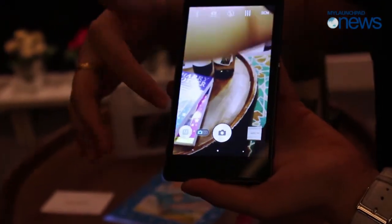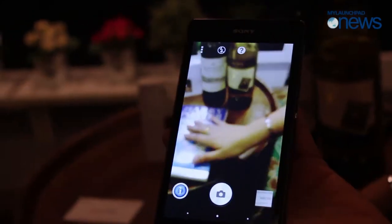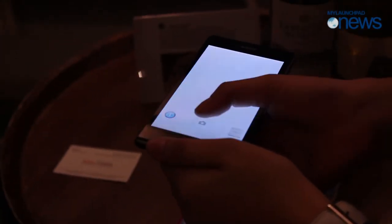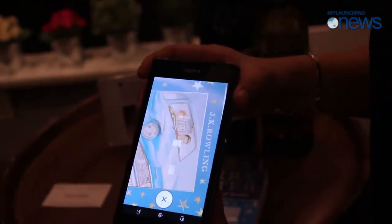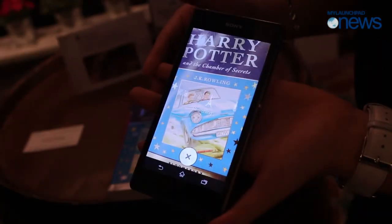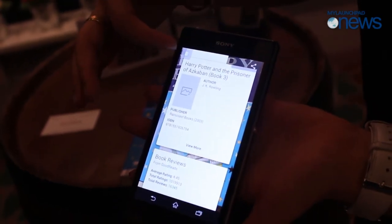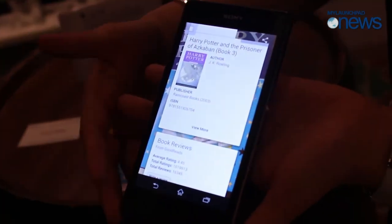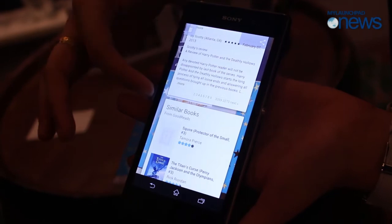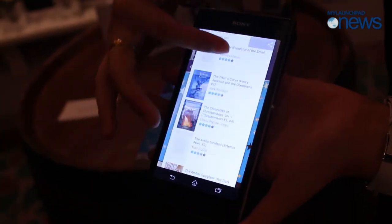Then there's the Info-Eye feature. You press to capture, and for example if you want to know more about a book, you just capture it. After you capture, it will research the book name, the publisher, and book reviews. It will also show similar books — book one, book two, book three — and display all of that information for you.